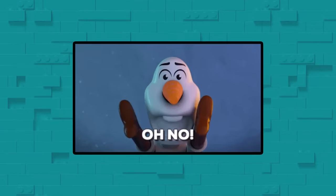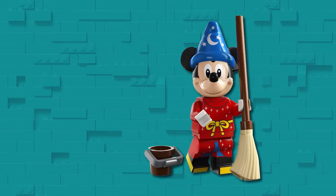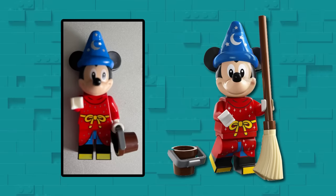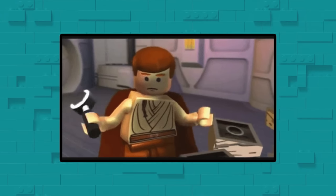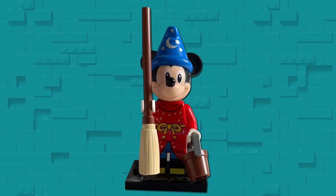On the topic of Disney, user JumpyWall posted two images of this wizard Mickey figure, who seems to be giving someone a little side eye. I have no idea what's happening just off to the side of the screen, but whatever it is, it's got his full attention.